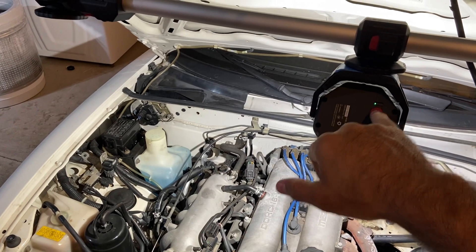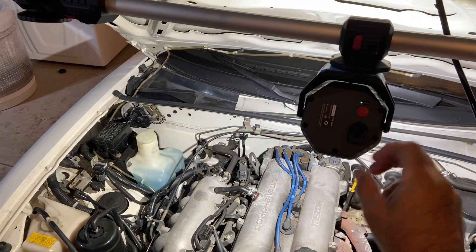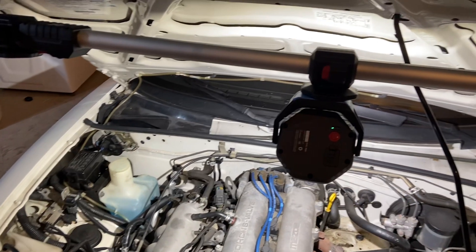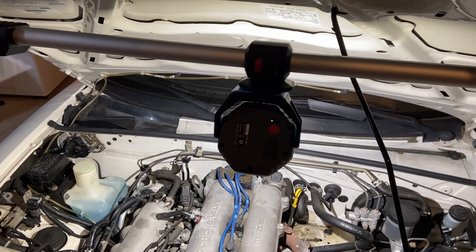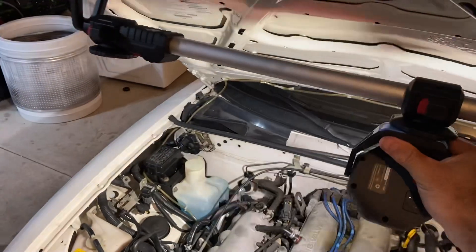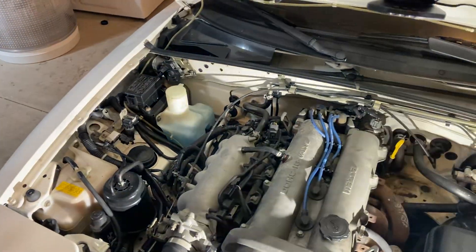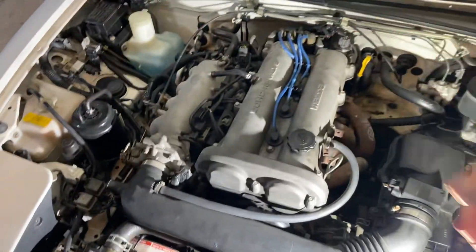It has a battery status indicator, and it charges with a USB-C charging port, which was kind of a required feature for me. I'm only buying USB-C from now on because I'm trying to get rid of all my other stuff. The light just pops off and you can stick it anywhere — it's the light that's magnetic, so I can just pop it in and work without needing to use the bar.